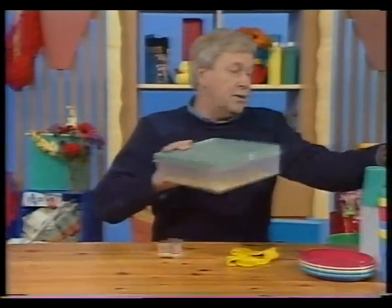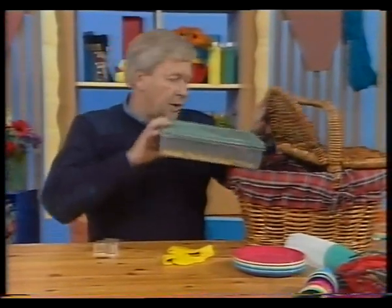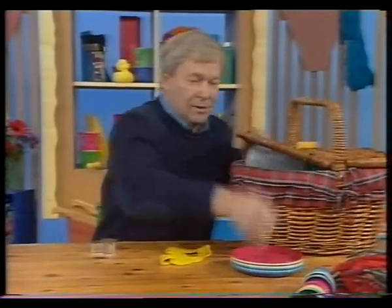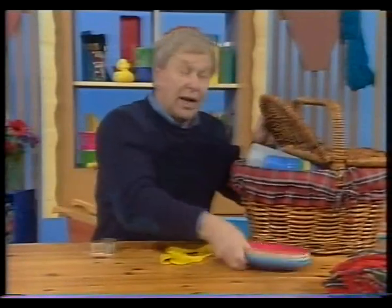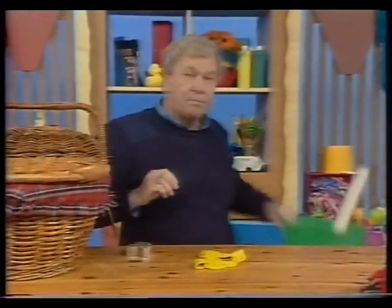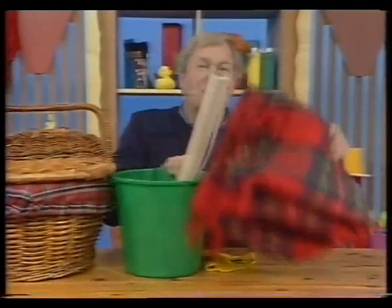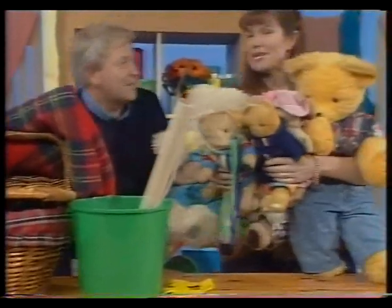And that can go straight into the picnic basket. Bottle, lemonade, mugs. Eight plastic mugs that won't stand up. They go in there as well. And eight plastic plates, all ready for the picnic. Now something else — this is the fishing things to go fishing with. The picnic. And last of all, a nice big rug to sit on. And here are the bears ready to go on a teddy bear's picnic.